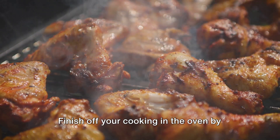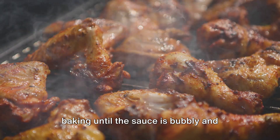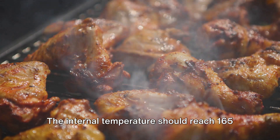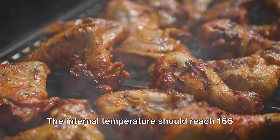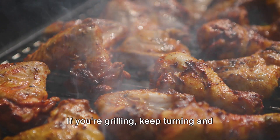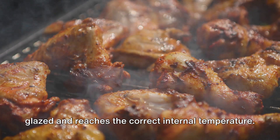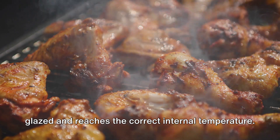Finish off your cooking in the oven by baking until the sauce is bubbly and caramelized and the chicken is cooked through. The internal temperature should reach 165 degrees Fahrenheit. If you're grilling, keep turning and basting the chicken until it's beautifully glazed and reaches the correct internal temperature.